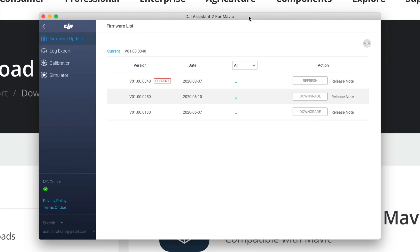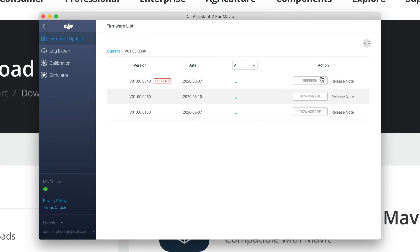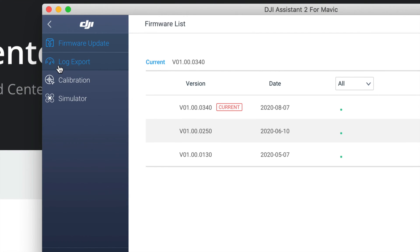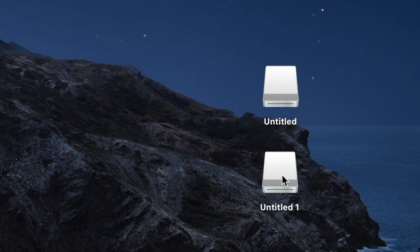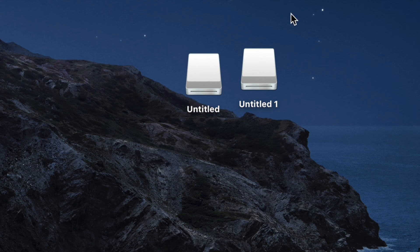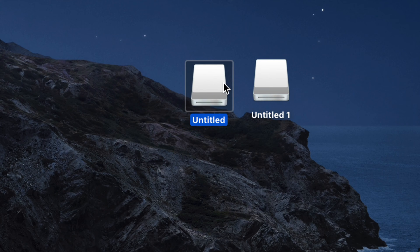At this point you can download any available firmware. If nothing needs updating, press Refresh. The update process might take around 10 minutes, but if it says 'Current,' you should be fine. On the side you'll see options like Log Export, Calibration, and Simulator, but that's not what we want. What we want is to import our pictures. On your desktop you should see two drives — 'Untitled 1' and 'Untitled 2' — one is internal storage and the other is your SD card.